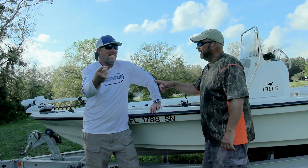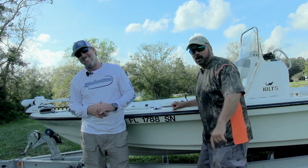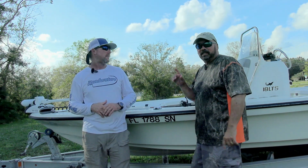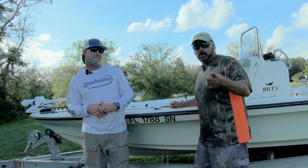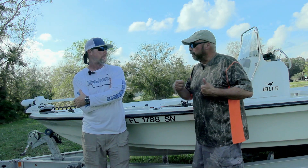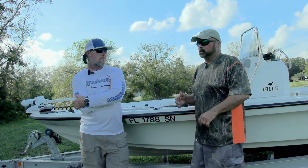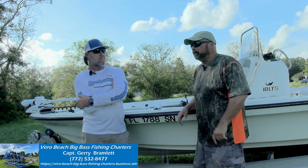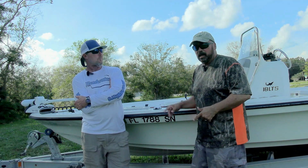Hey, it's Dave and Jerry. Welcome to another episode of Hooked on Headwaters. Today we're going to cover freelining shiners. We've gotten a lot of requests from viewers asking how to rig up and fish freeline shiners. That's Captain Jerry — he's going to walk us through it. We also have a quick fishing report for you at the end of this segment.